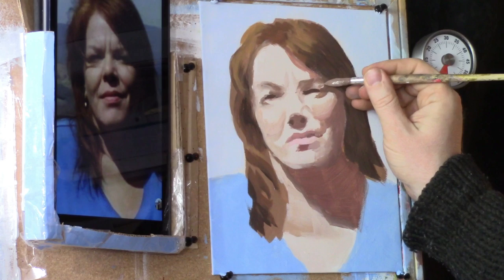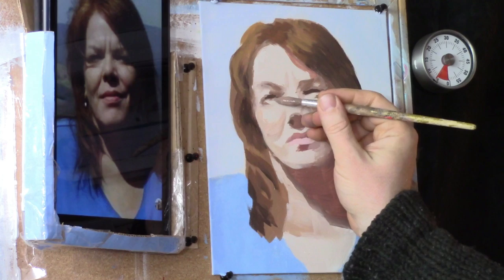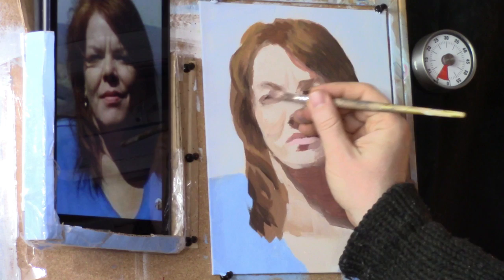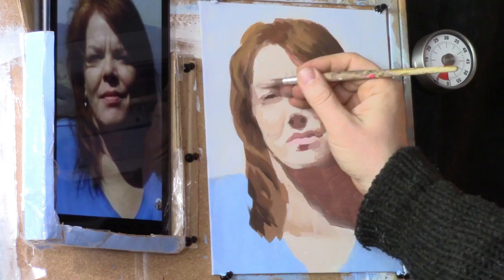I'm going to add a little bit of a transitional value up here by her eyes. Let's darken this value right here under her left eye — that's just a bit in shadow. And we have a little bit of a transition to capture as well from her eye going up to the eye socket area.